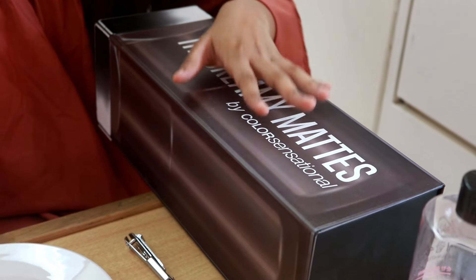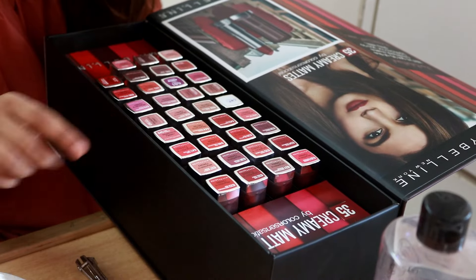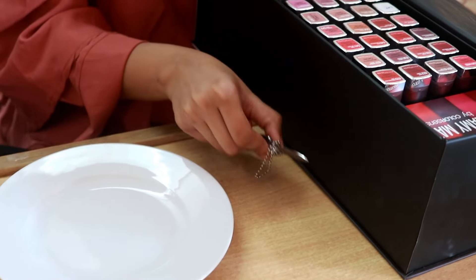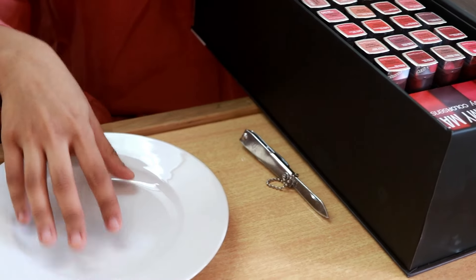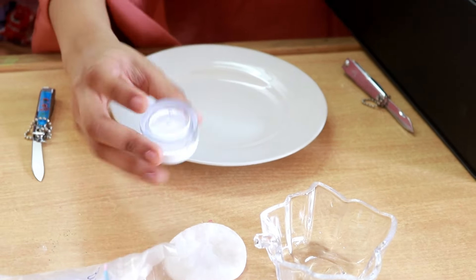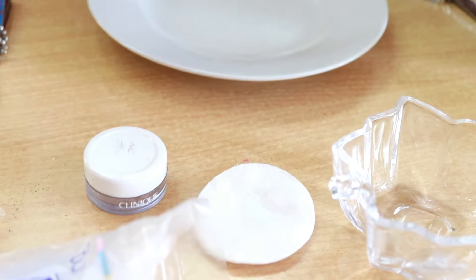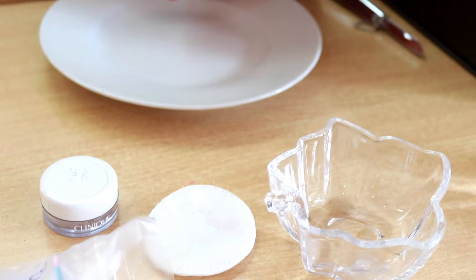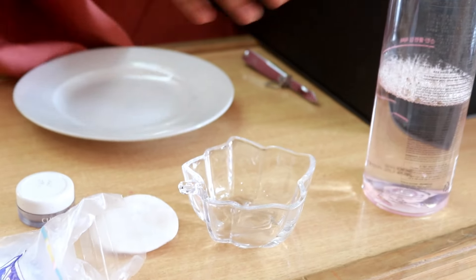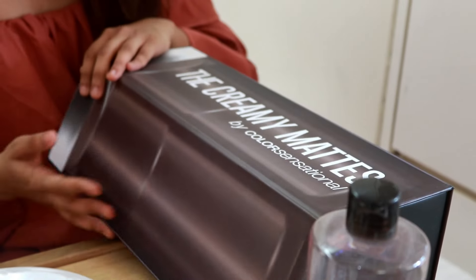So for all the things we have here, we're going to chop a little bit of each lipstick. Urvi and I will use safe blades and put them in a bowl, microwave the bowl, then pour the liquid into this little container, freeze it for five minutes, and then try the lipstick. This is a makeup remover and cotton pads in case our hands get dirty.